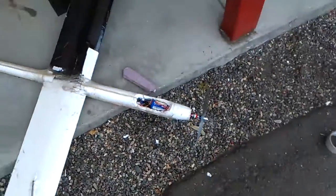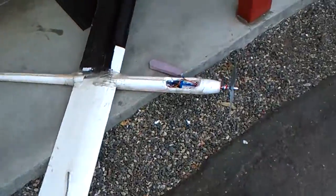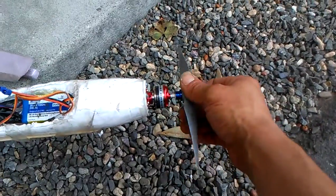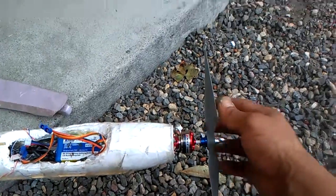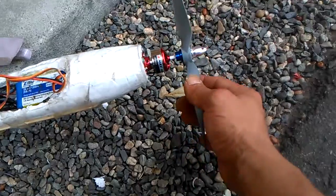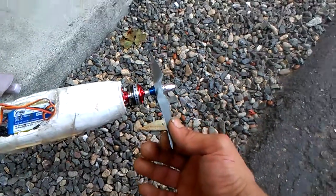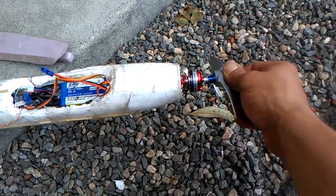We're about to do the maiden flight. I've maiden-flighted this one before, but it was a glider. Now you can see we have the addition of a motor — a brushless outrunner bought off eBay — with a 10-inch prop, a 10 by 7. It's the biggest prop this thing can push, 9 to 10 inch.